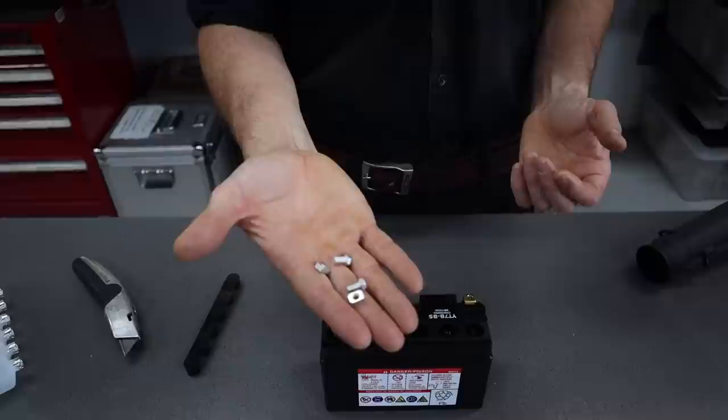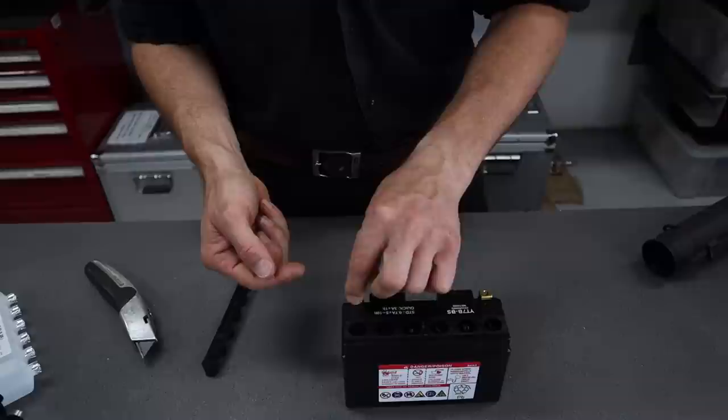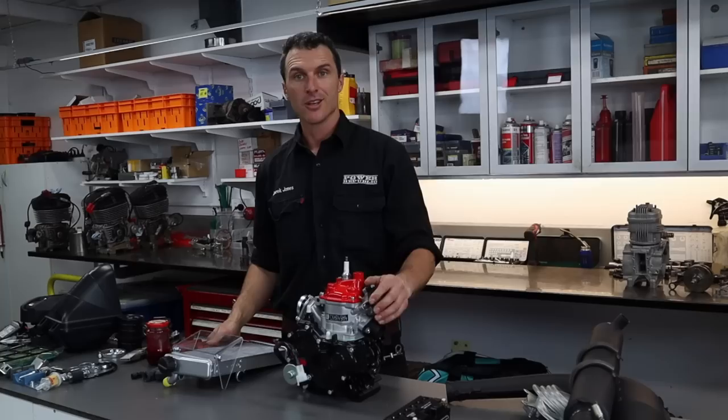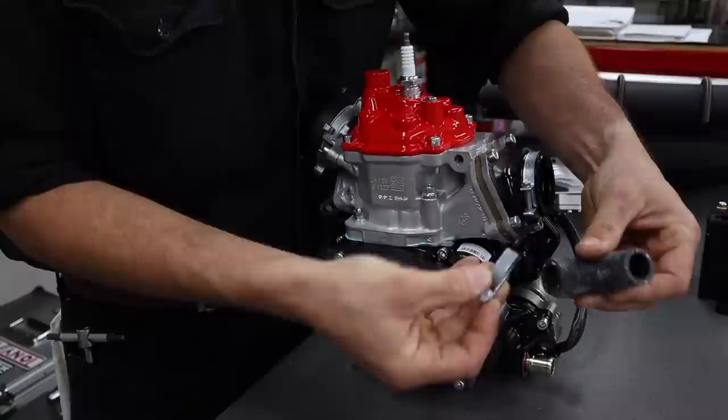The battery comes with some screw terminals. These little nuts just slide under there and you'll see how that goes into the harness later on. For now we'll just put them in loosely and slide this to one side and get on with the assembly process.